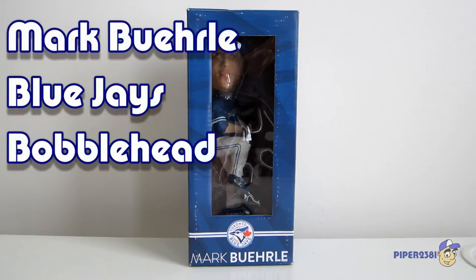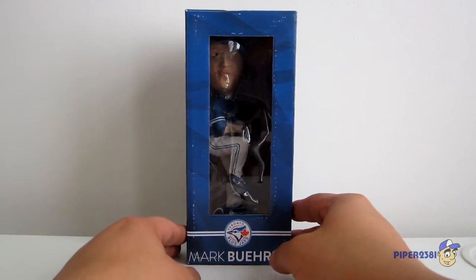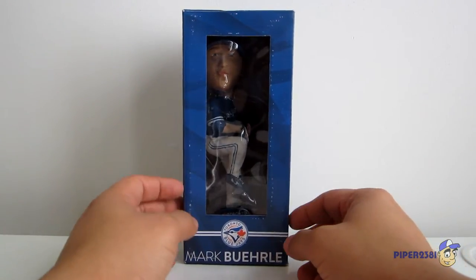Hello YouTube, this is Piper20381, and for this video I'm showing you a bobble head which is of Mark Burley from the Toronto Blue Jays. This bobble head was given out on August 24th, 2014, and 20,000 of these bobble heads were given out.